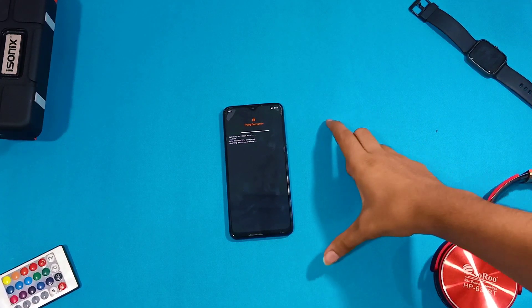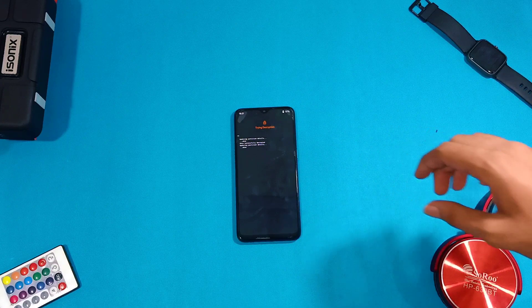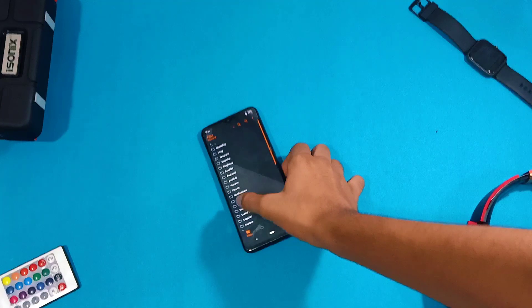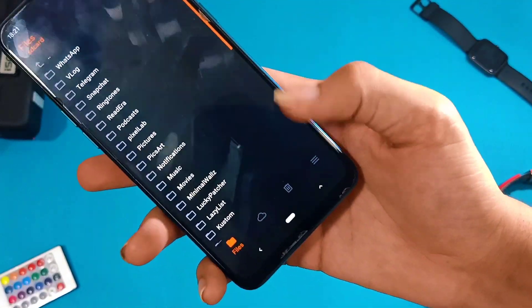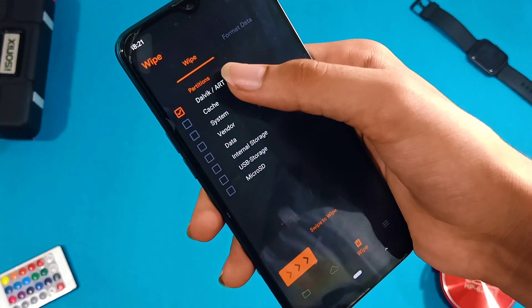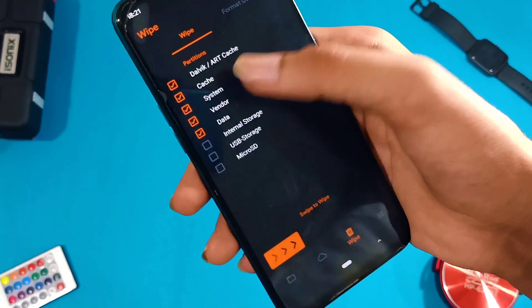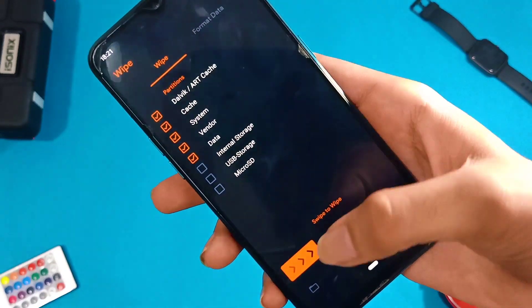After entering recovery mode, if you are using OrangeFox Recovery, the first tab will show your internal storage. Go to the wipe section — in OrangeFox it will be the third tab, and in TWRP go to Wipe then Advanced Wipe. Select these five partitions to wipe: Dalvik Cache, Cache, System, Vendor, and Data. Make sure you select only these five.